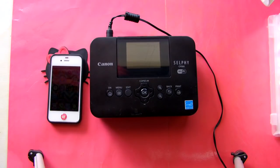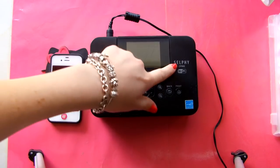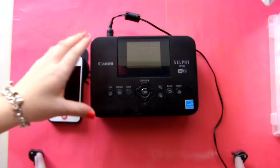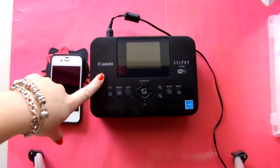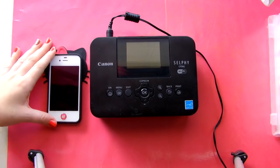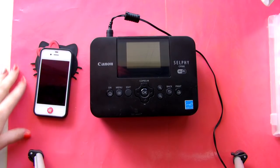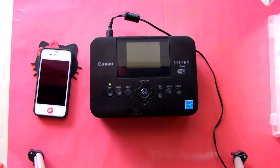Hey everybody, today I have a little bit of a different video. I'm doing a review slash how I personally use my Canon Selphy. This is model CP900 of the Selphy — there's also a CP800 I believe. It's made by Canon. I got this for my birthday in January and it's now June, so I've had it for a while and I absolutely love it. Let's go ahead and get started and show you how I use it.